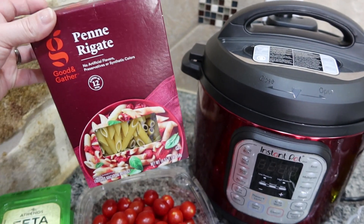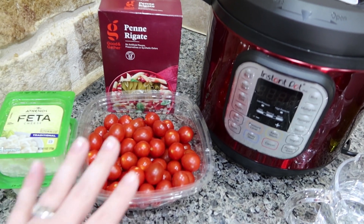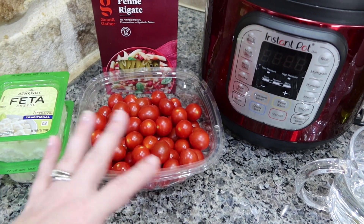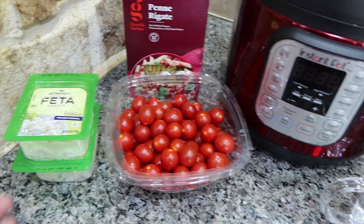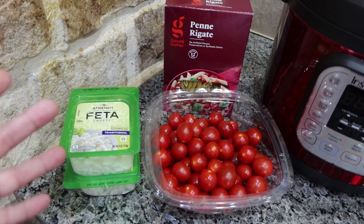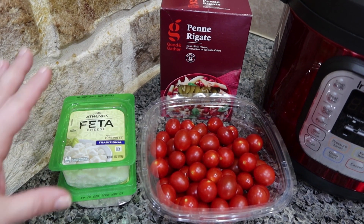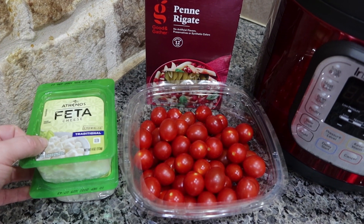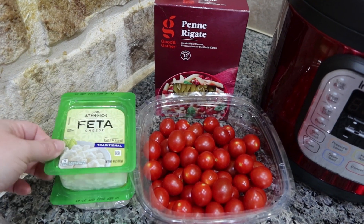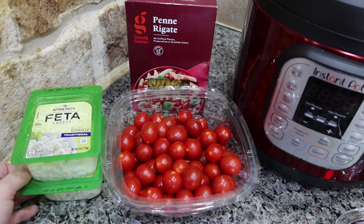I picked up some penne noodles — this is a 16 ounce box but I'm only going to use about 12 ounces. Then I've got some cherry tomatoes. I'm not going to use this whole thing; I think this was like a pound and a half and you only need about a pound of tomatoes. And then eight ounces of feta cheese. My stores — I live in Texas and we are not yet fully stocked back up from our historic winter storm — so I had a hard time finding feta cheese. I actually had to go to a couple stores and Target ended up being the winner. All they had was the crumbled and the four ounce packages, so I've got two of those, but it is still going to work.